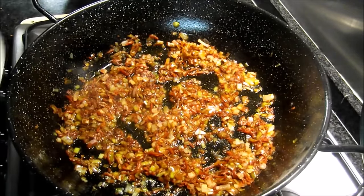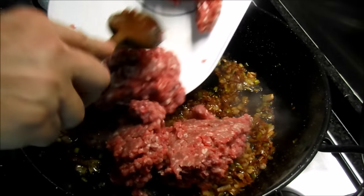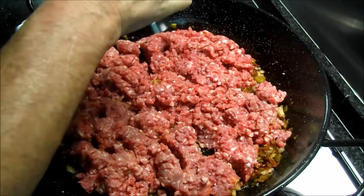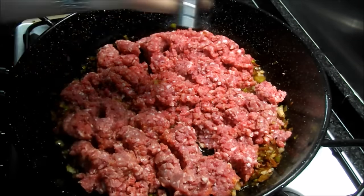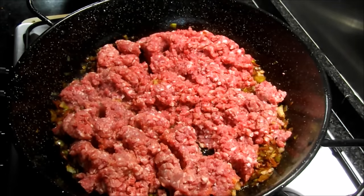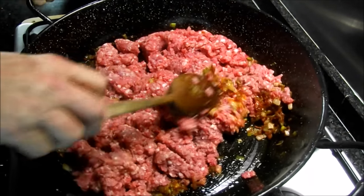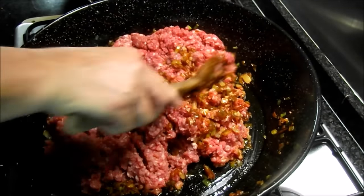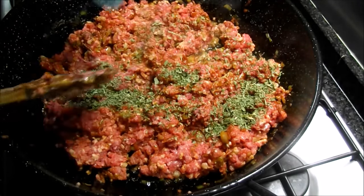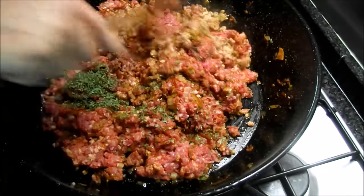Ya está toda la verdura pochada. El tocino ya está hecho también. Y vamos a añadir la carne. Al gusto, añadiremos ahora sal. Iremos mezclando la carne con la verdura. Vamos a añadir primero el perejil, lo repartiremos. La carne ya va cambiando de color conforme va cociendo.